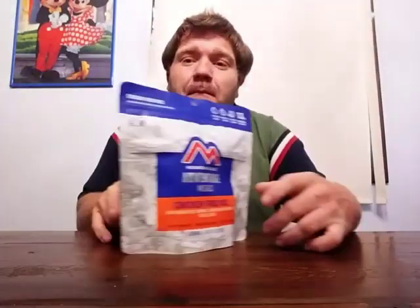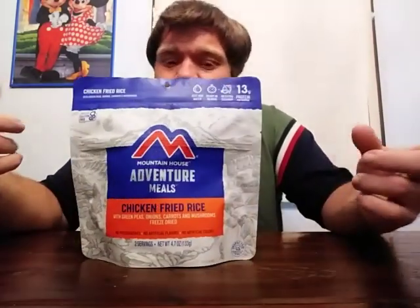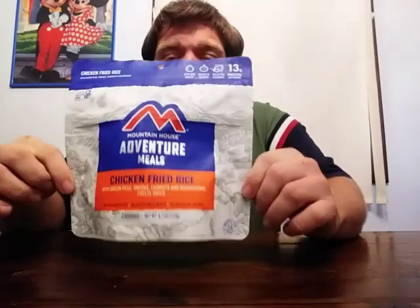Welcome to Boomhower 69's channel. Today Boomhower is going to be taste testing this right here: Mountain House freeze-dried chicken fried rice.